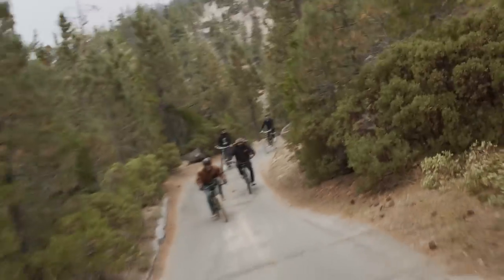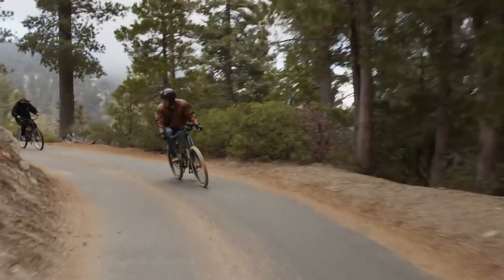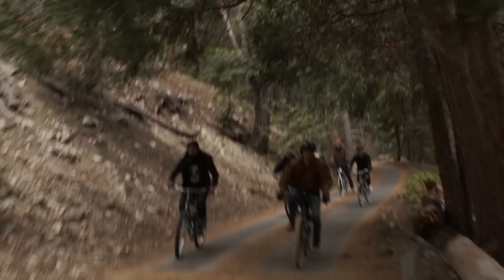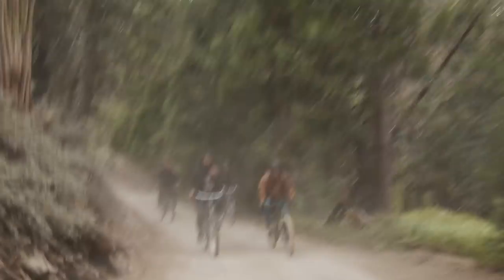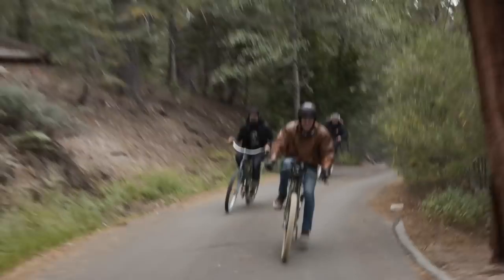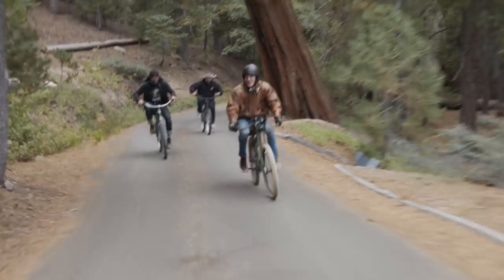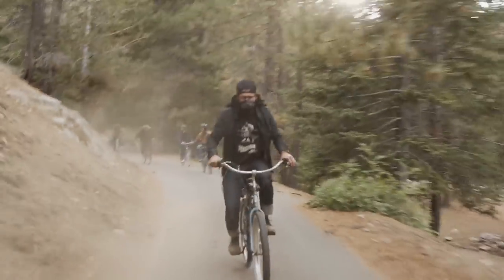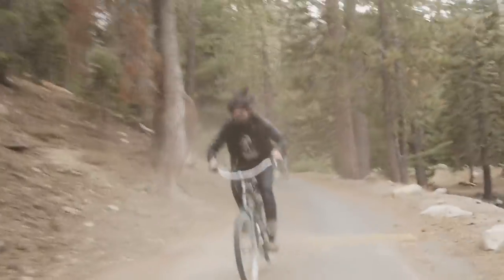So this is it — the last 10 miles of the race. This is where we really pinned it down and actually saw what our bikes could do. We were romping, dust was flying in our face — it was pretty gnarly. We really gassed it and pushed these guys to the limits: uphill, downhill, hitting turns. It was actually a lot of fun — it felt like a proper race at the very end.